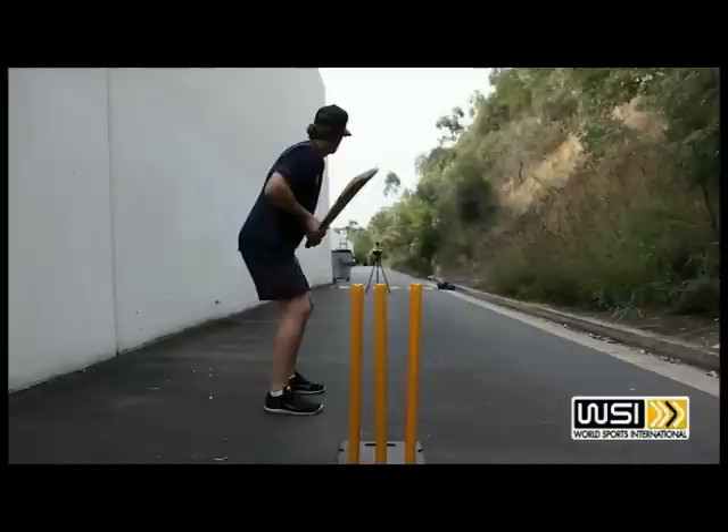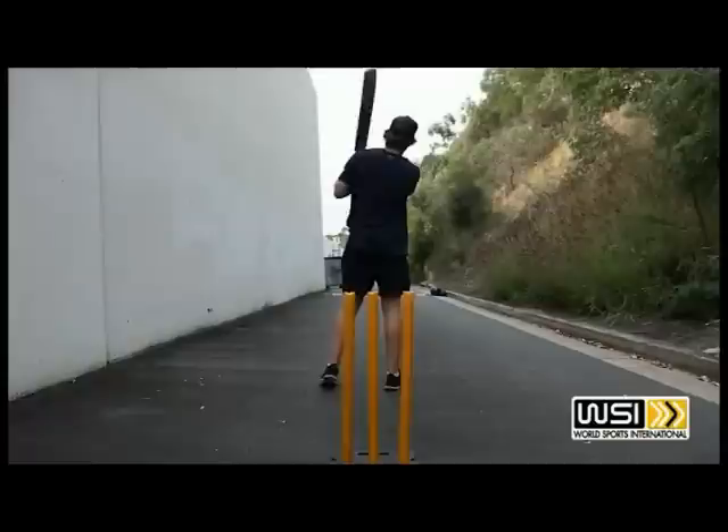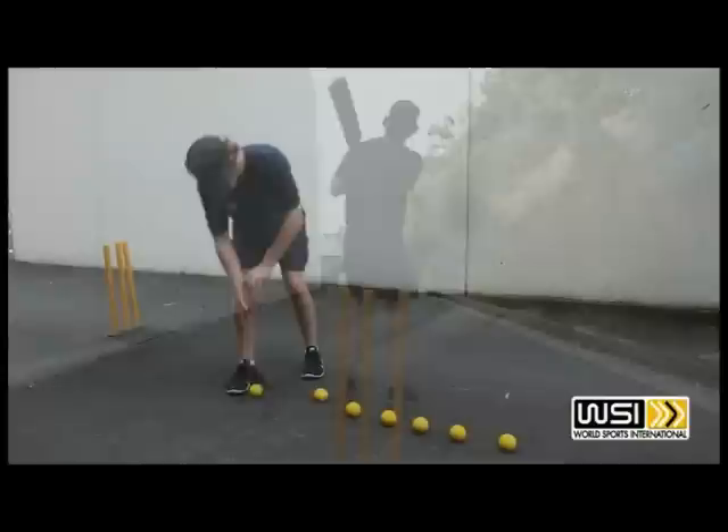You can practice all your shots: straight drives, cutting, driving, even 20-20 shots. This machine allows you to practice by yourself. Repetition is the key to success.